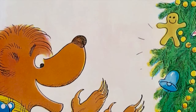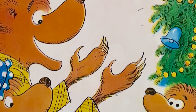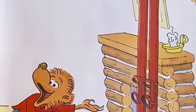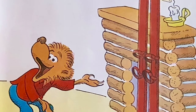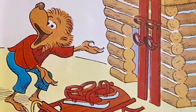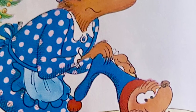Merry Christmas, son. I see Santa was here. Did he bring you what you asked for this year? Yes, Dad. Look. He brought me all of these. A sled and some skates. And he brought me some skis. This will be the best Christmas you ever had.